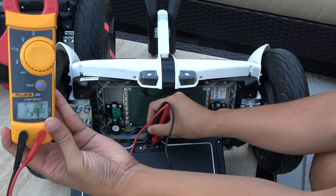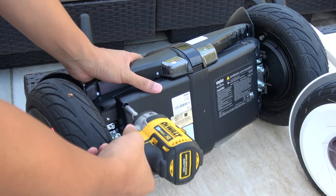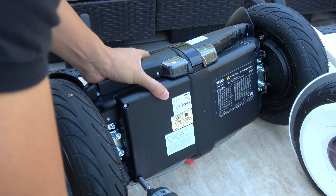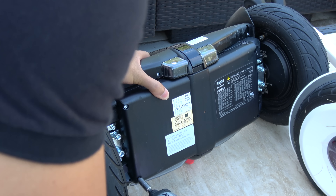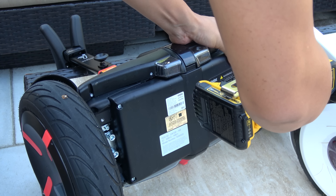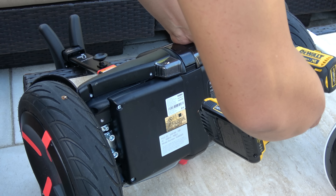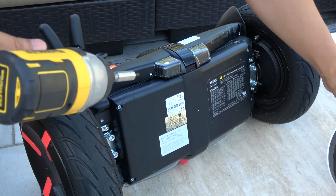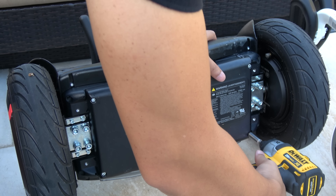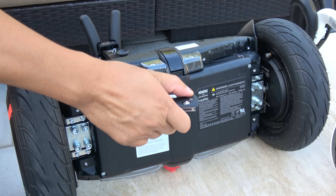It reads 59.3 volts. So let's see the Segway Pro and what it looks like. We are disassembling the Pro battery — it reads 60.3 volts. Bye bye warranty.